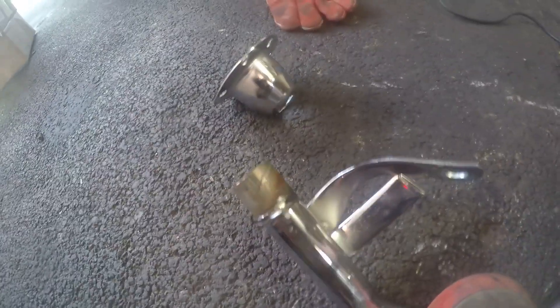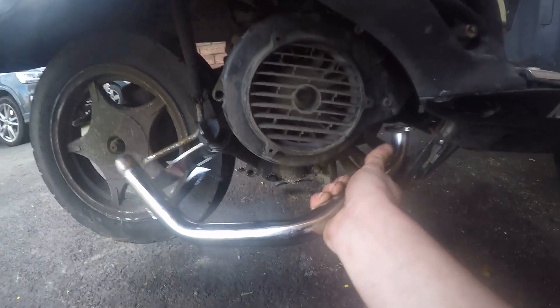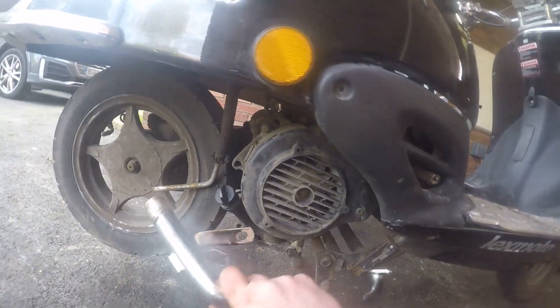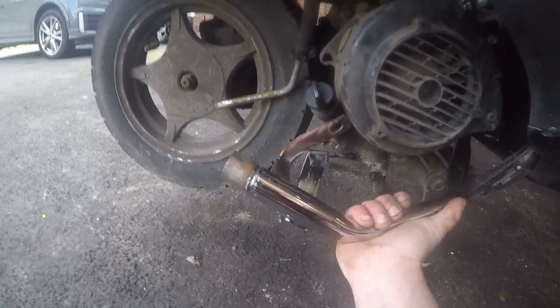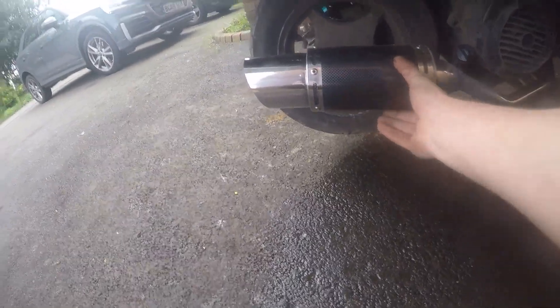We've ground that off, we've also had to bend that to get the grinder on it but we can bend it back. That's off. Now we need to turn it around to where we want it - it obviously goes on there and then it points that way. We're going to turn it through 90 degrees, or whatever degrees we need, bolt it to the bike, get it positioned where we want it, tack it up, take it back off, then weld it.